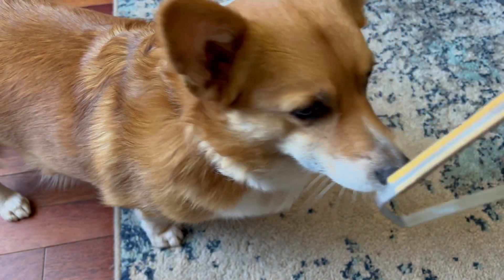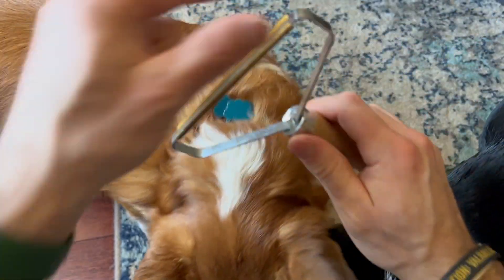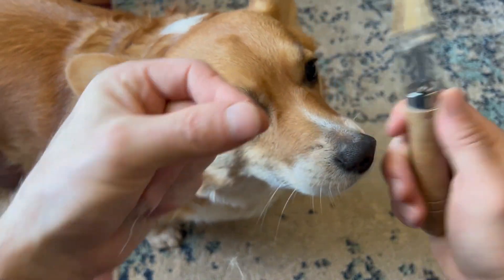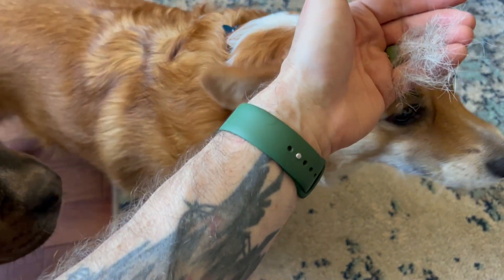It's real simple, works real easy. Rex is real interested in it — nobody's scared of it. It's not too sharp, so you can kind of run your fingers on it, it's not going to cut you or anything. But yeah, works real well. As you can see, that's just from a quick like five-second scraping right there.